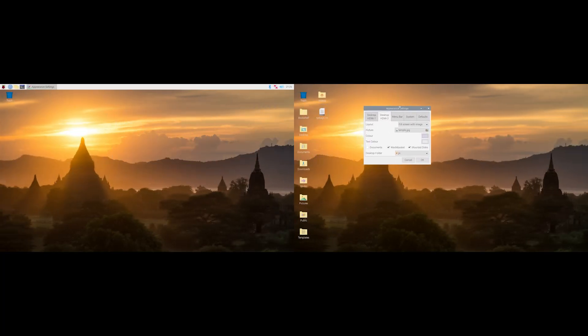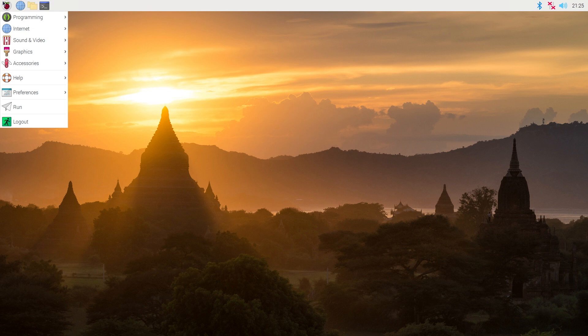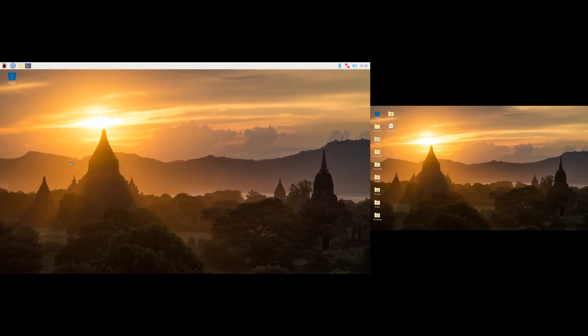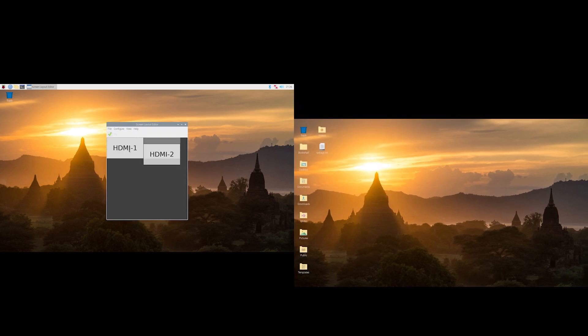Another window that lets you customize the dual monitor setup is the Screen Layout Editor. This program allows you to decide how the two monitors are positioned relative to each other, from left to right or top to bottom, enabling you to line up the pixels so that when you drag a window from one monitor to another it will be seamless. This window can be found in the start menu — the Raspberry symbol in the top left corner — then preferences, and then clicking on Screen Configuration. By clicking on this, you can decide exactly the placement of your two monitors, perhaps stacking them.